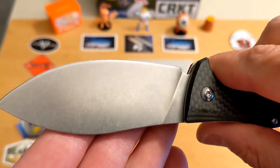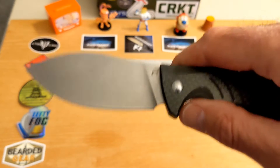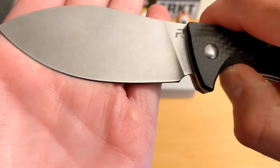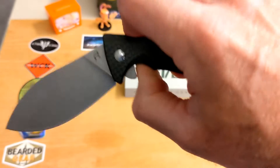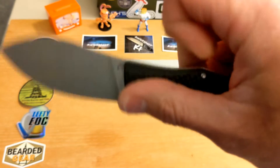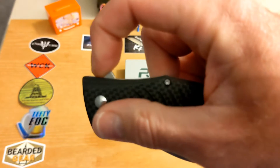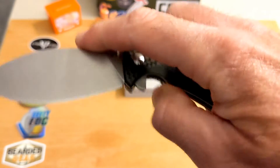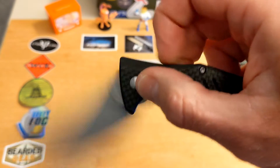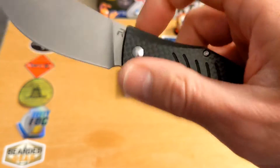No forward finger choil, but look at that flat grind — just a nice thin slicey blade. The shape makes it really great for use. Action-wise it's good. It is a flipper, and that flipper tab has no jimping but sticks up just right and grabs your finger.